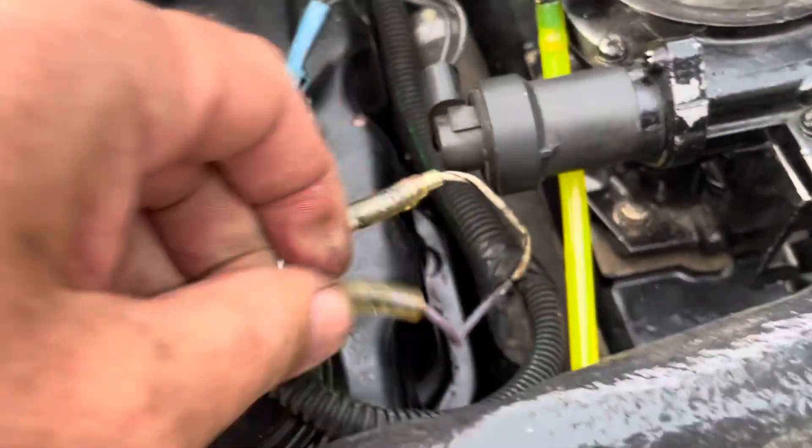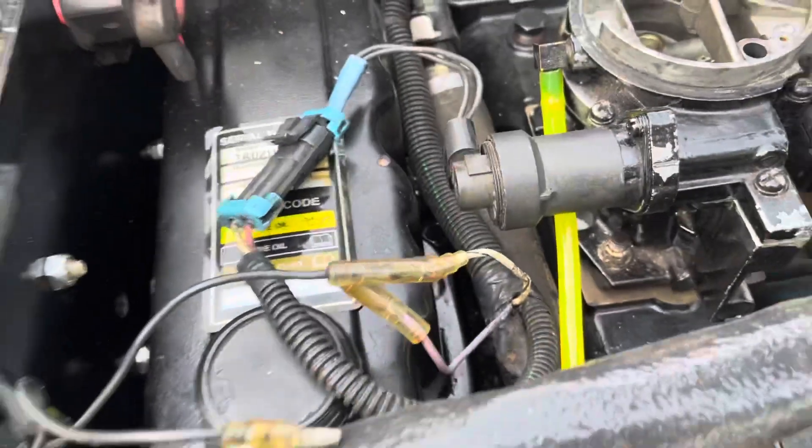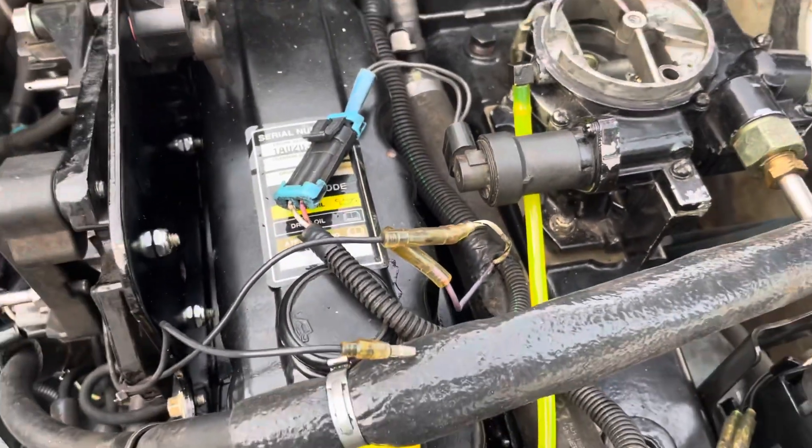So what we do is pull these two apart and connect the purple and white-black wire. I'll do that off camera, and once I've done that, I can begin to set the timing.